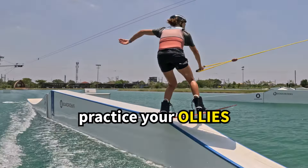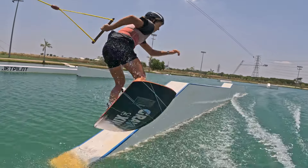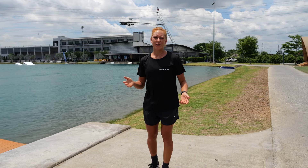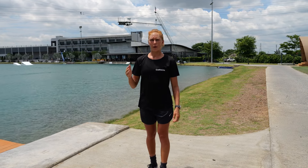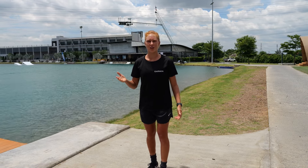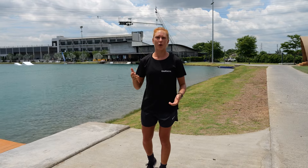Practice your ollies. This one is key and I recommend anyone to ollie onto all the features at your park, because it helps you land exactly at the point of the feature where you were aiming for and also helps you carry speed onto the feature. So if you progress, you can also add spins onto the feature.